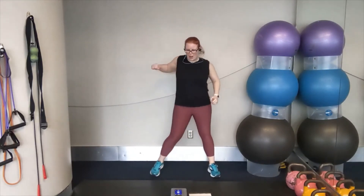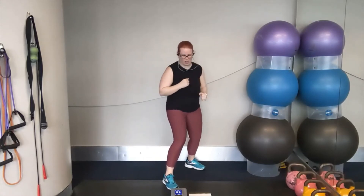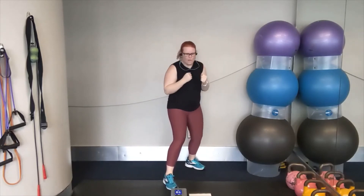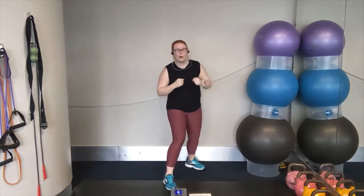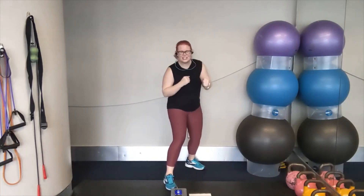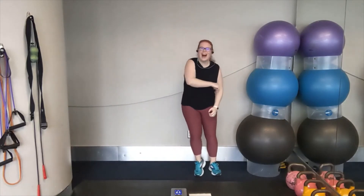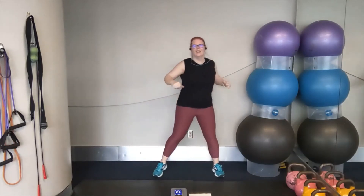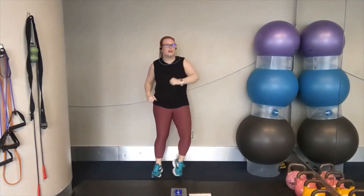We've got single side punches coming up. Two, one. Let's go to the right. Now, we're going nice and easy here — we're going to start to slow things down. Just let yourself catch your breath. Focus on a strong punch, but it doesn't have to be fast. We're going to go into our side-to-side elbow strikes over to the left in two, one. Let's go. Left, right, left, right. You've got it. Keep breathing. Pulling across that body. Let yourself catch your breath.